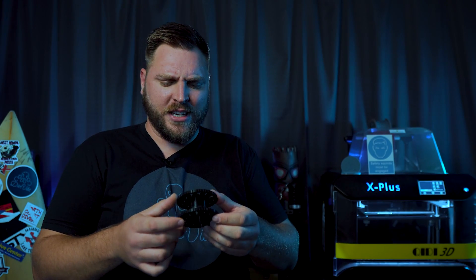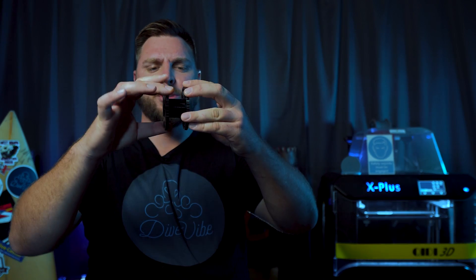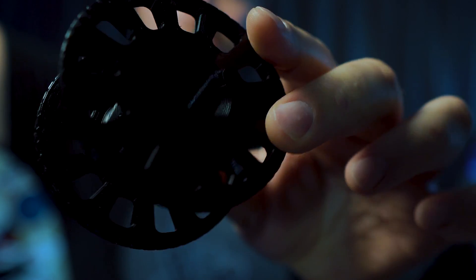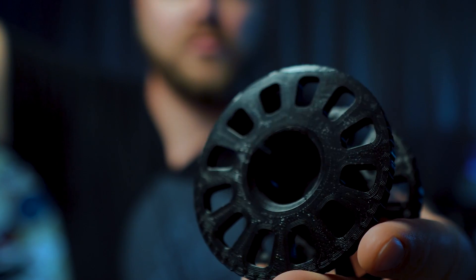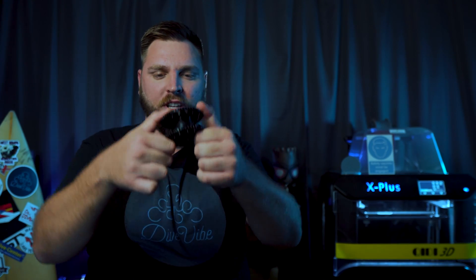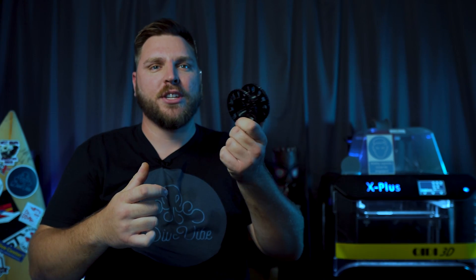Another thing that prints really easily are spools, especially when they're designed well. This one is designed to print in two pieces so you don't need any support material. It has an inner sleeve and an outer sleeve with little interlocking tabs to keep the whole thing pretty rigid. It holds itself together well just with friction, but adding a little glue makes it incredibly strong. I can't wait to use it in the water.